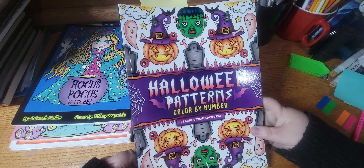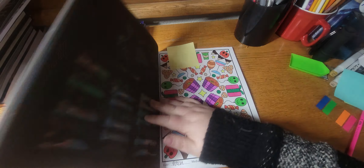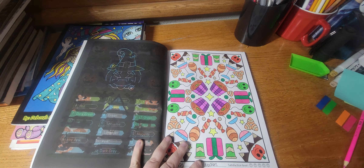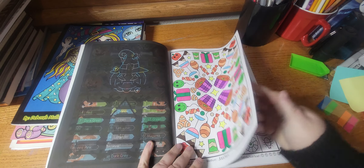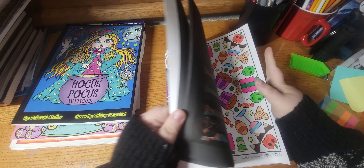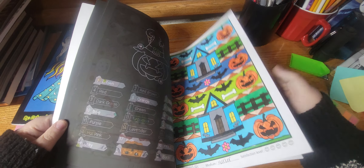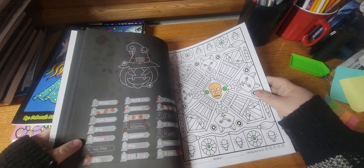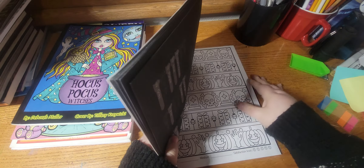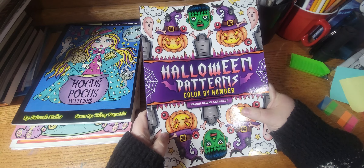Next I worked out of Halloween Patterns by Pratchita Wan Sachdiva. I did this one, and I did that one back in June. I started this one so that's my next WIP — I think I'm going front to back in this book. This is another good book, I like this one.